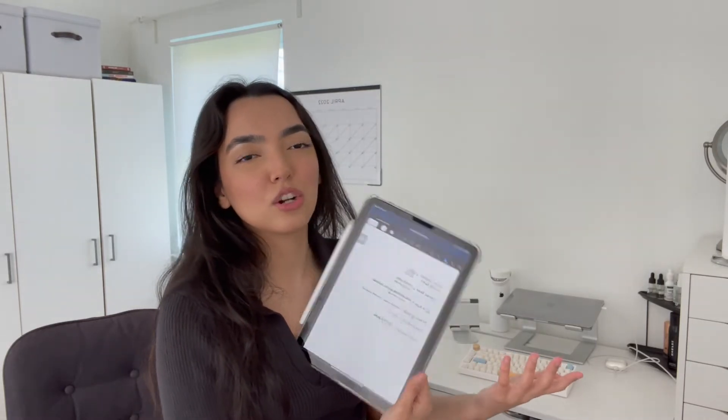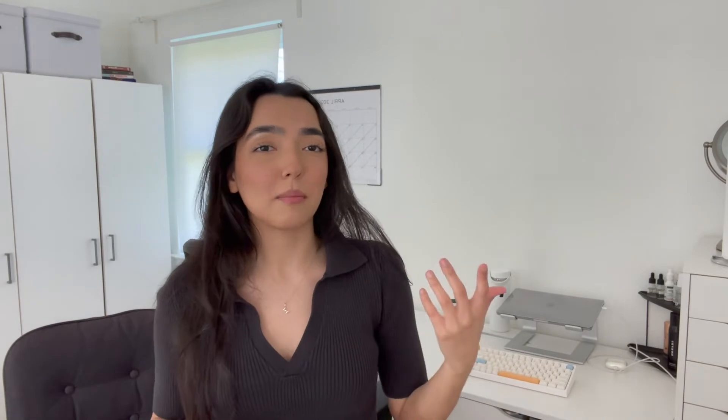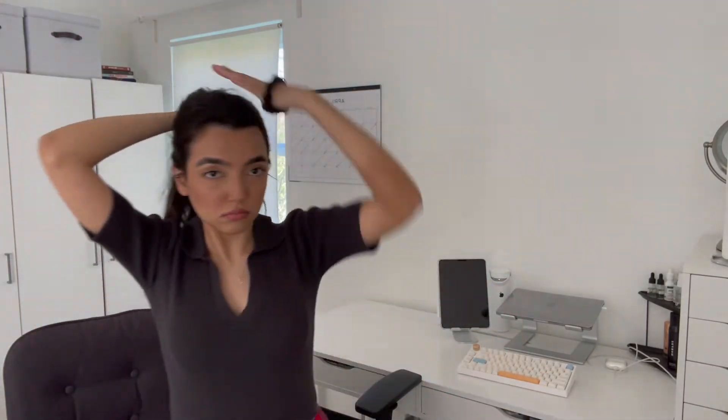GoodNotes is the app I use the most on my iPad. I have my calendar on there, a cookbook with recipes, a notebook with my to-do list, and then a separate notebook where I write the most random notes. If I need scrap paper — like to just quickly calculate something — I just do that on my iPad. So this is my study setup.